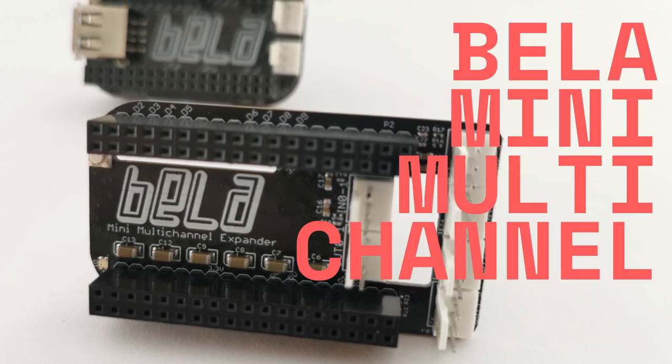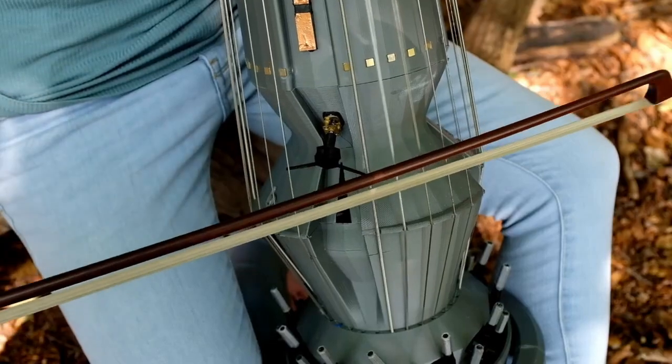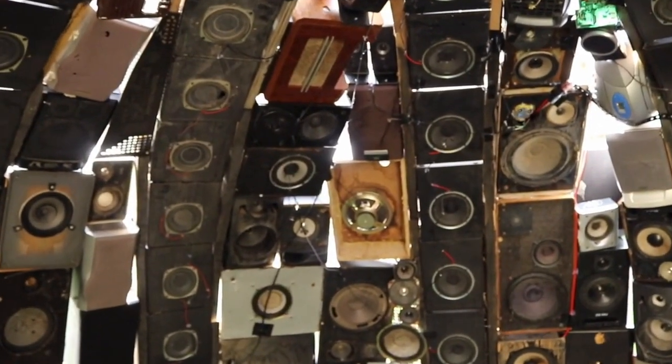Introducing the Bella Mini Multi-Channel Expander, an add-on for Bella Mini that opens new frontiers in instrument design, interactivity, and sound installations.